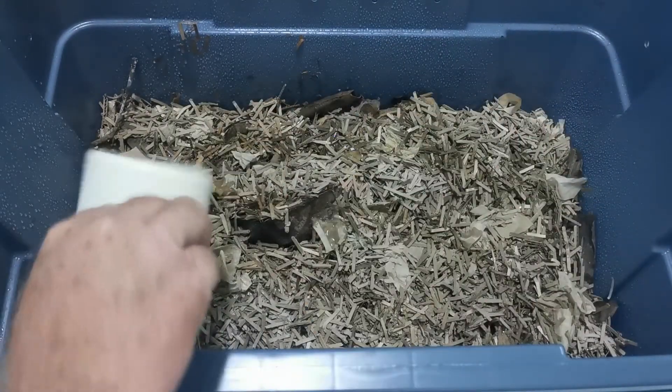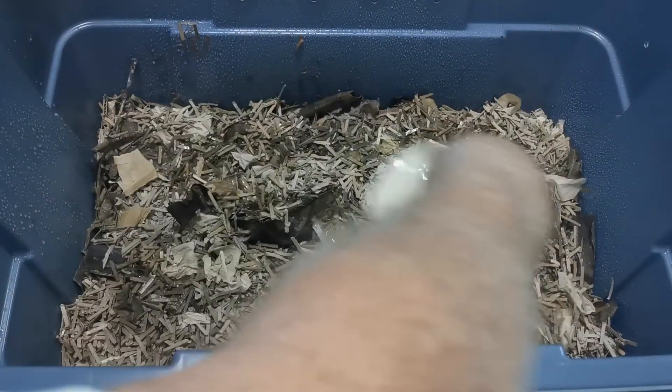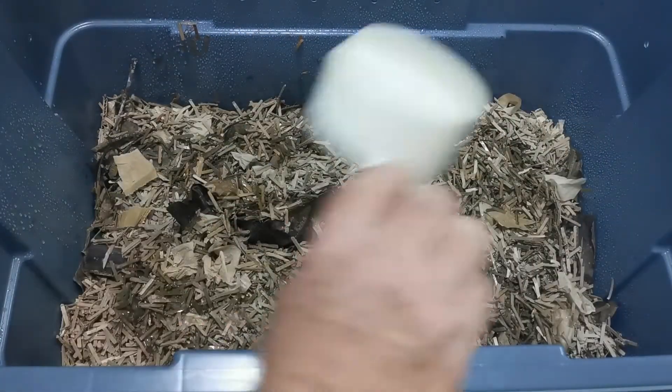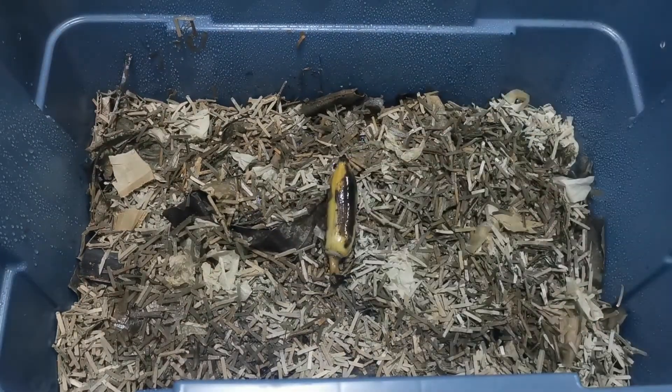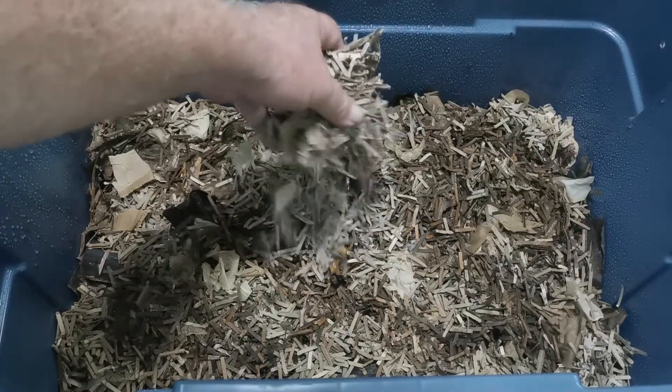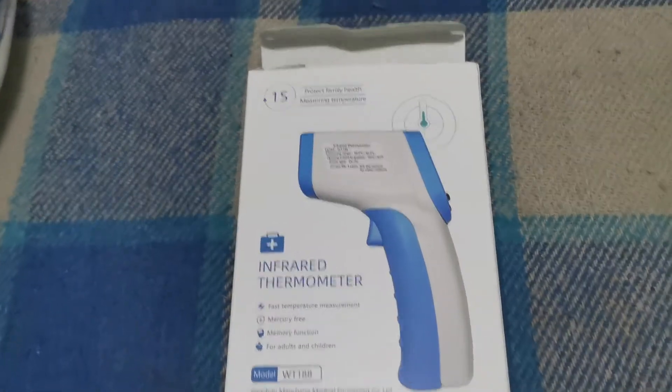Each bin received two cups of the banana tea. You don't have to go crazy with this — you just want to make sure you get a good dampening amount in there. They also each received one banana, which will be a little food source when the worms eventually arrive, broken down by the time they get there. Cover it up with some brown cardboard bedding and it's ready to go.